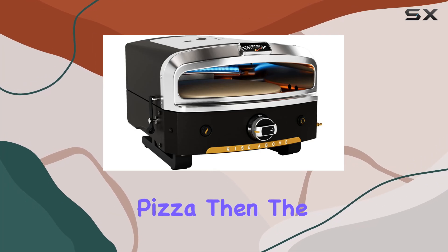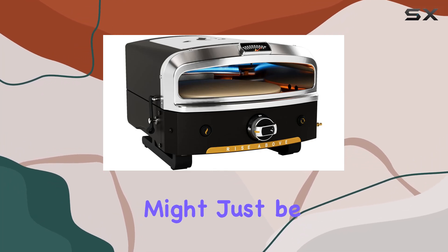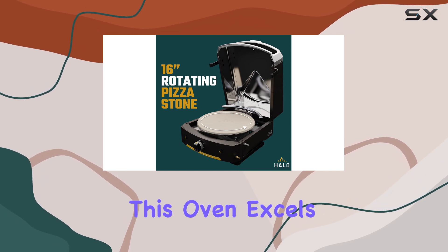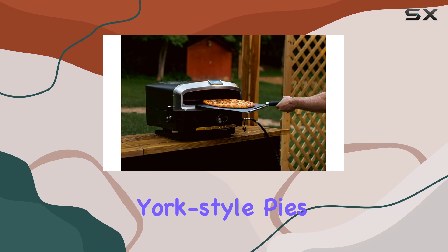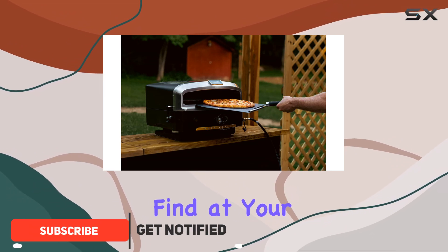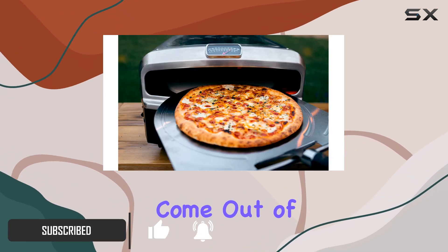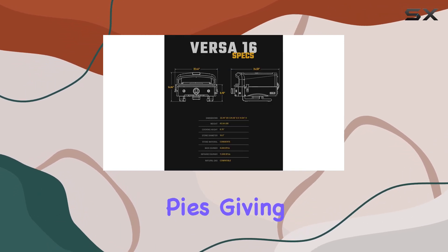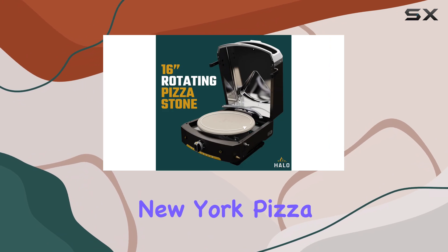If you're a fan of New York-style pizza, then the Halo vs. 16 might just be the perfect oven for you. According to pizza experts, this oven excels at making New York-style pies that you typically find at your local pizza joint. The 16-inch pizzas that come out of this oven are chewier than the traditional Neapolitan-style pies, giving you that authentic New York pizza experience.